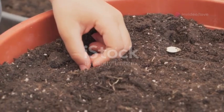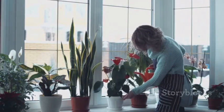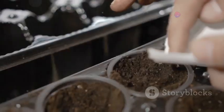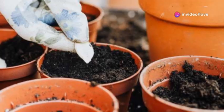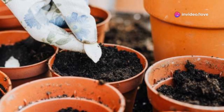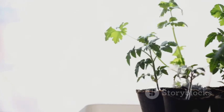Planting balsam seeds is an important step in the growing process. Starting indoors can give your balsam plants a head start. Sow seeds indoors about six to eight weeks before the last frost. Use seed starting mix and cover seeds lightly with soil. Maintain moist conditions and place them in a warm, sunny location.